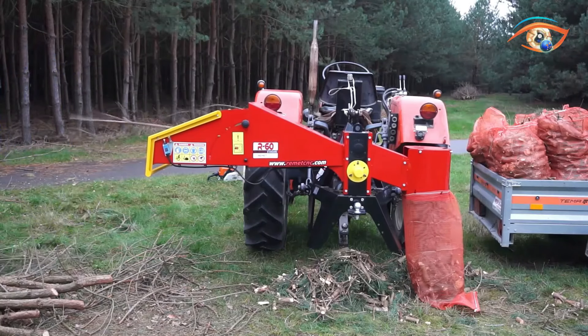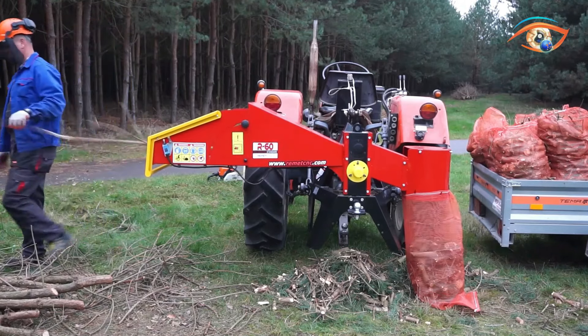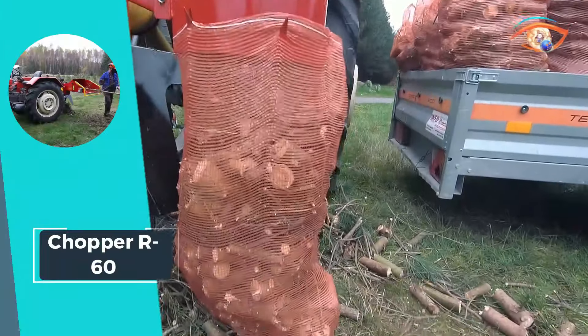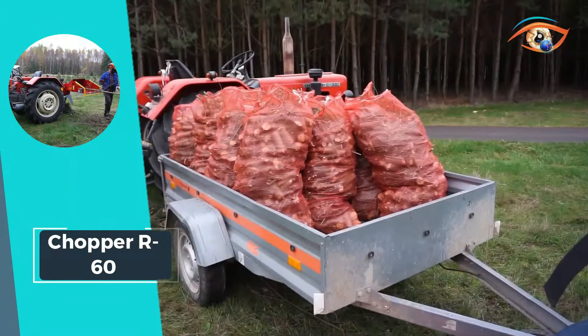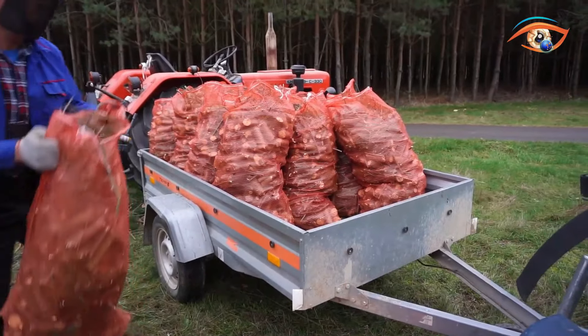The R6T features a long fold-out hopper for seamless operation and a ball coupling for trailer convenience. With a 3-point tractor attachment system, the Chopper R6T standard represents a pinnacle in branch cutting technology, marrying innovation with robust construction for unparalleled performance.